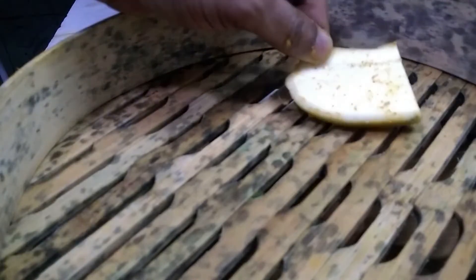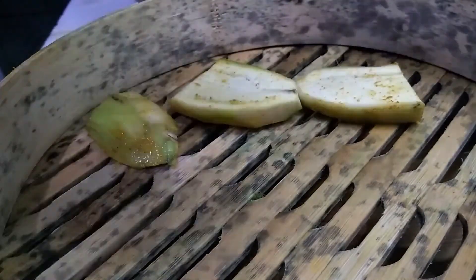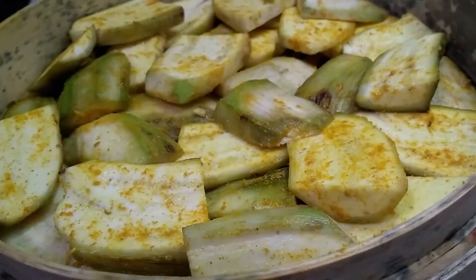Now place all the bananas in a steamer. Cover it and cook in steam.